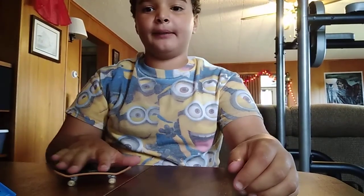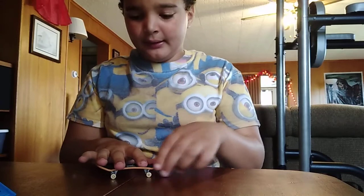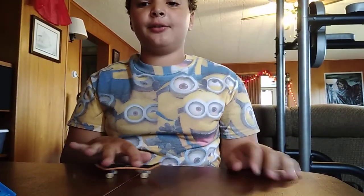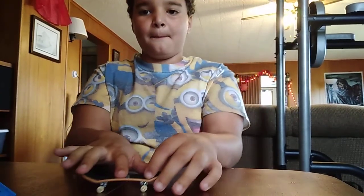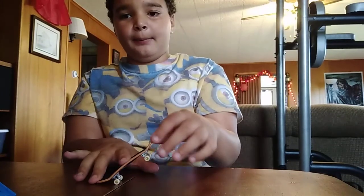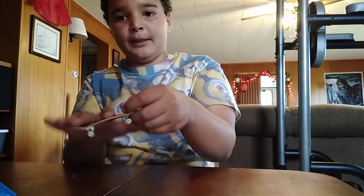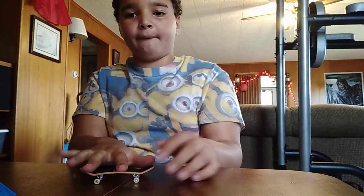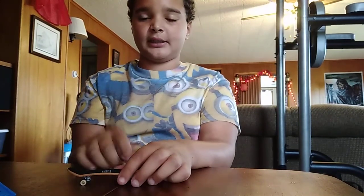The first trick is an ollie. Some people prefer to use three fingers, but I prefer two. What you're going to do is pop your tail — this is the tail — you're going to pop your tail and it should make you go up in the air like that. Some people slide their finger up, but I don't do that because I don't have very high pop, so I just put a lot of my weight on my index finger.